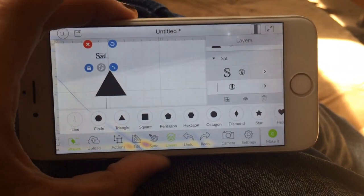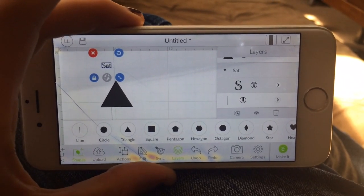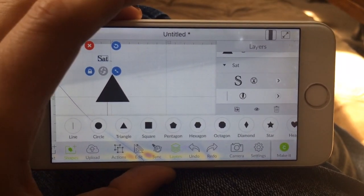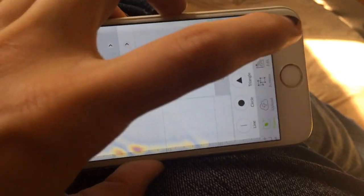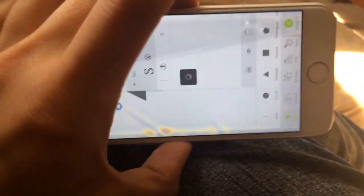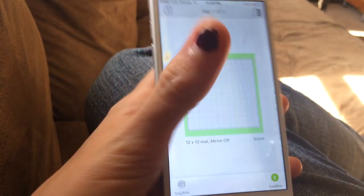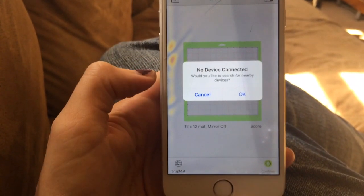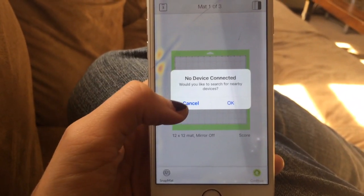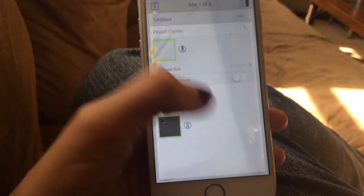If you do have a Cricut machine — mine is not, I only have the Cricut Explorer one — but if you do have a Cricut that is Bluetooth, you can just go ahead and go to make it. It's hard to use this phone with one hand, but you can click make it and set up your Bluetooth right on here. So you can cut it right from your phone, which is very convenient. Obviously there are no connected devices on my side because I do not have a Bluetooth Cricut, but it's a great option if you do have one so you can easily print out pictures.